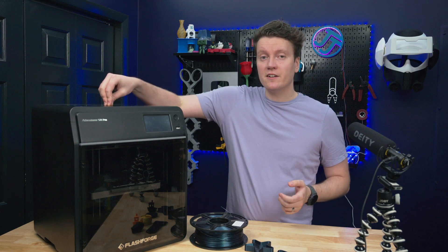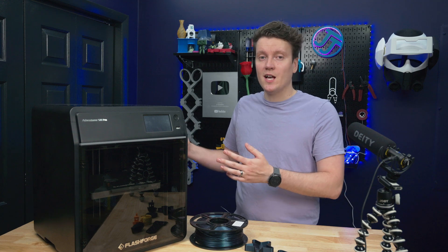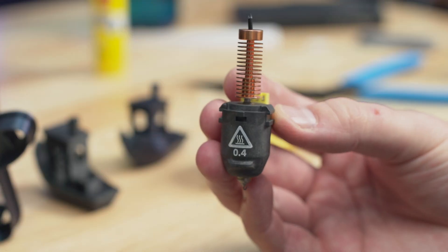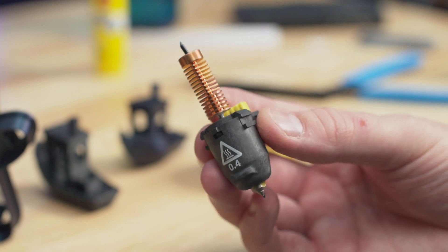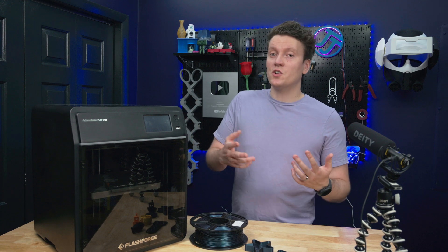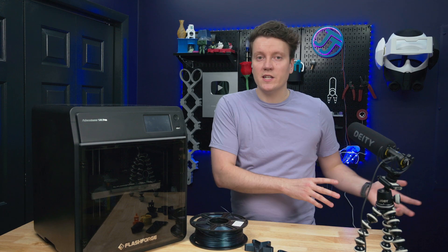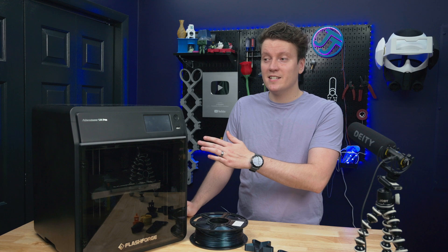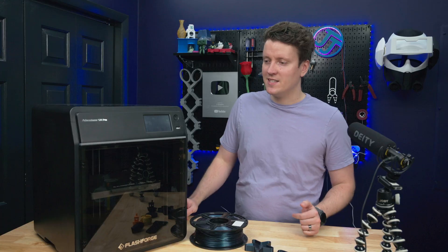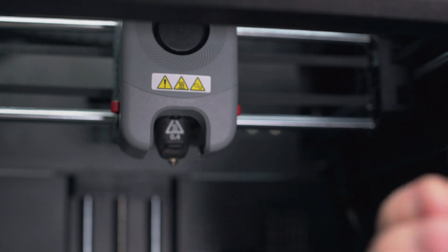Another downside is that these nozzles are proprietary. They're custom made by FlashForge, so if you want to change out nozzles, you can't go to E3D or Slice Engineering or some other company to buy a cool nozzle and put it on this printer — you've got to go through FlashForge. It's always a give and take when it comes to proprietary things. Sure, you can make something a lot better and really cool, but you can't use any older nozzles you have laying around. But I do really like this system, and I think this would make me change nozzles more often, which is really fun to experiment with. So it's kind of in the middle — it's kind of good, but also has some downsides.